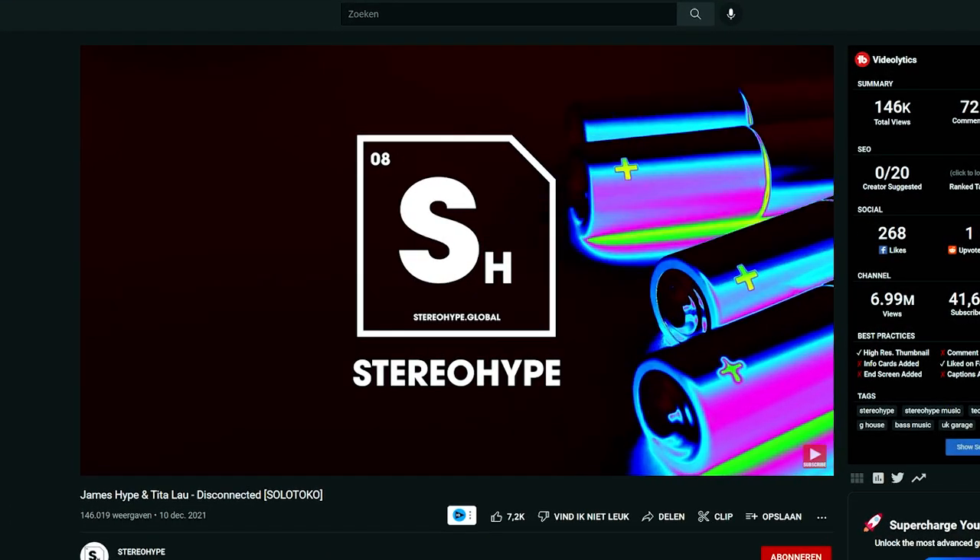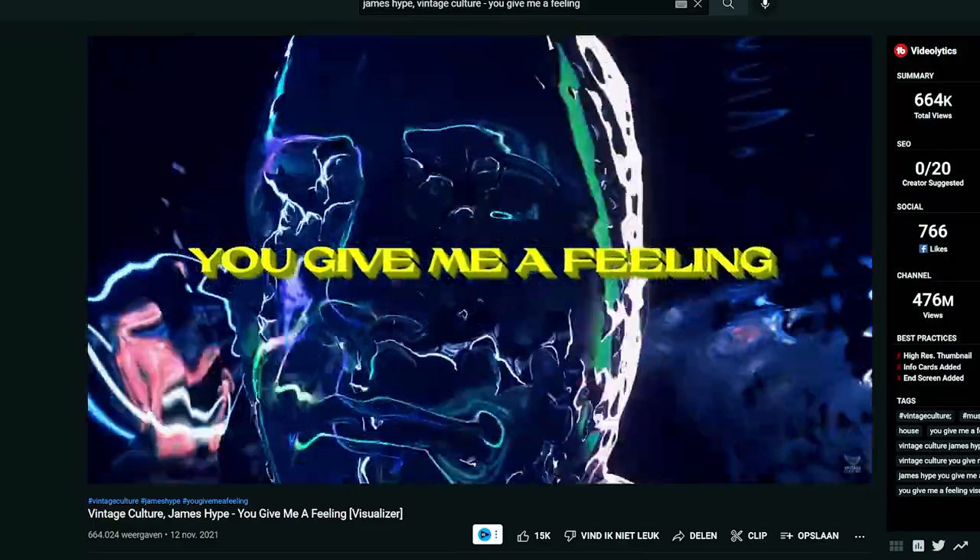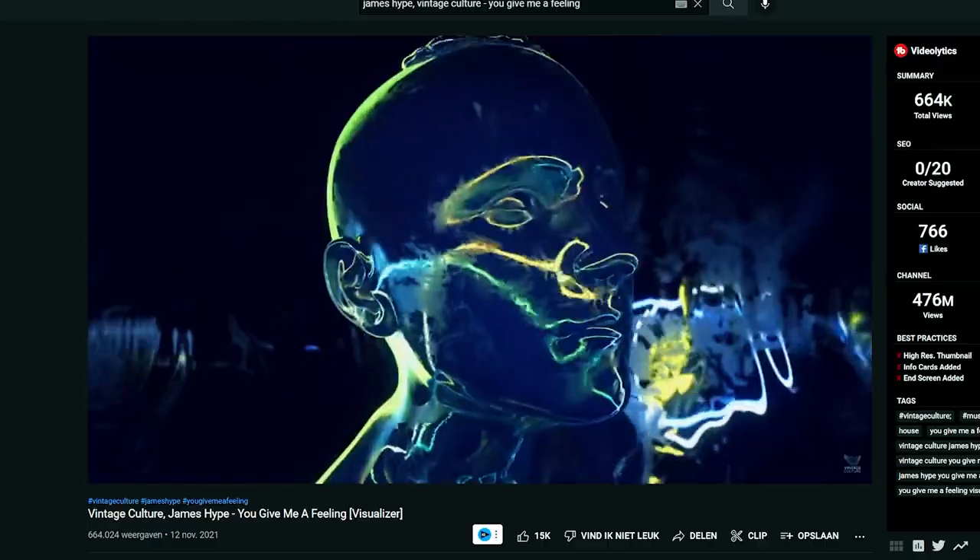Hey guys, Rick Personas here, back with another video. In this video we're gonna make a James Hype-style drop. The drop will be inspired by the latest tracks from James Hype. As you can hear, it's quite a simplistic style with a bass, the drums, and the leads. He always uses a vocal, so let's straight dive into it.